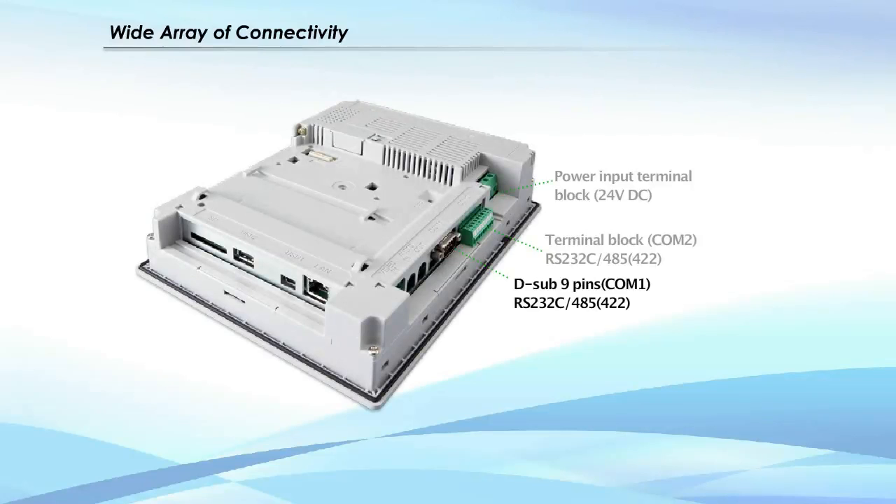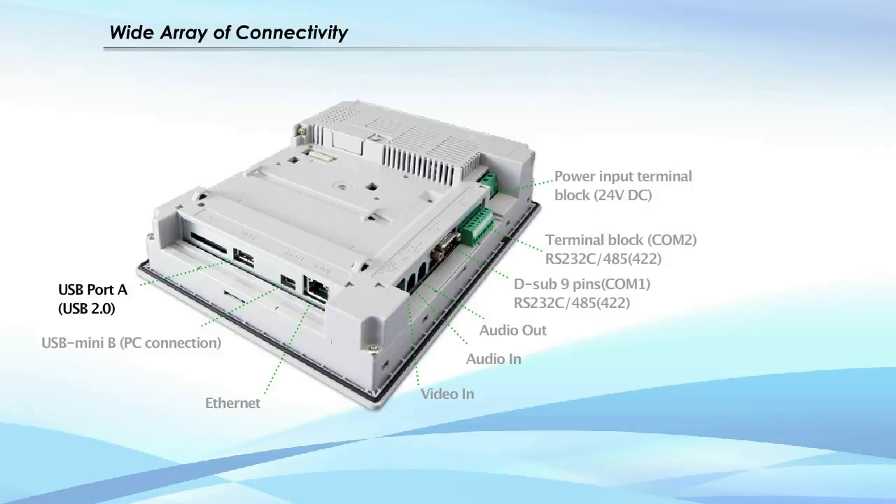Expand your control. With a wide range of connectivity options, our high-performance OI touchscreens offer a communication solution for every application.